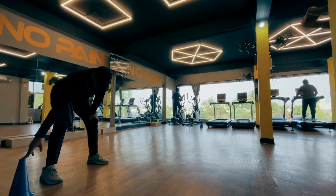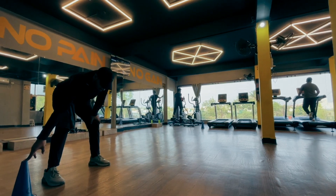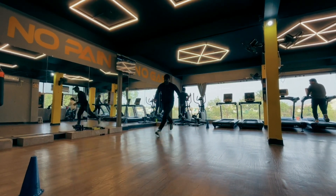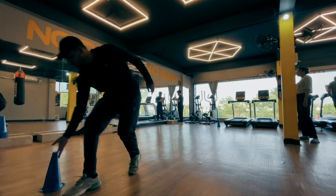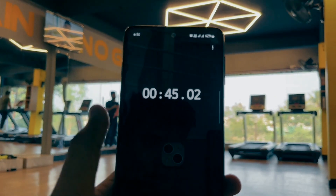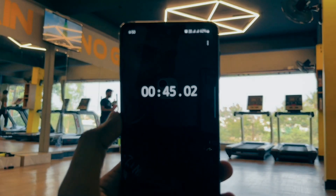Next turn is Anshul. Let's start — 3, 2, 1, go. Anshul's time was 45 seconds.